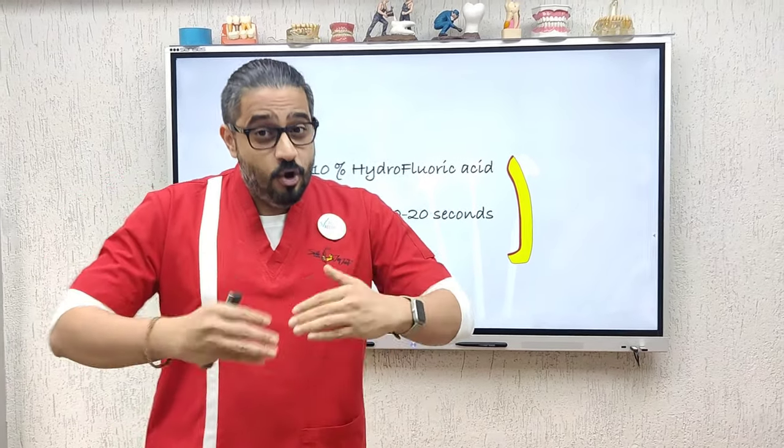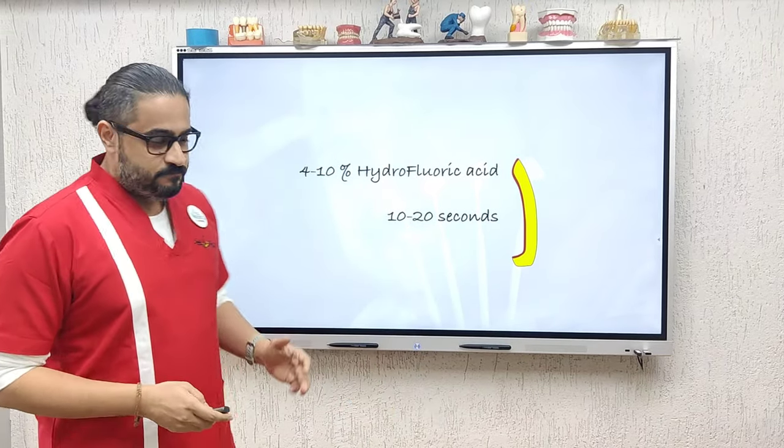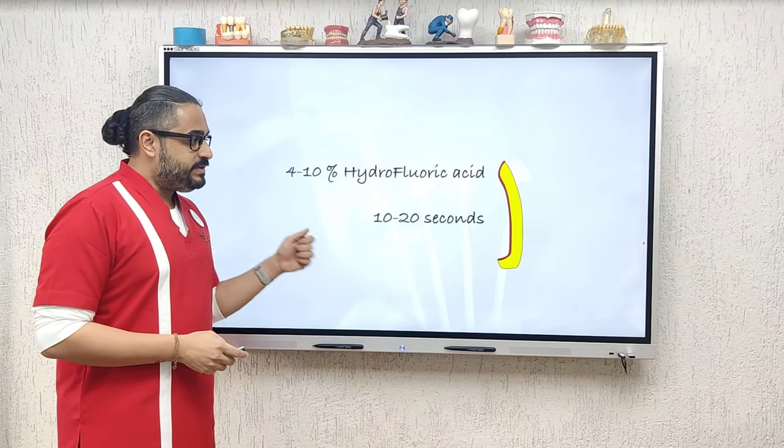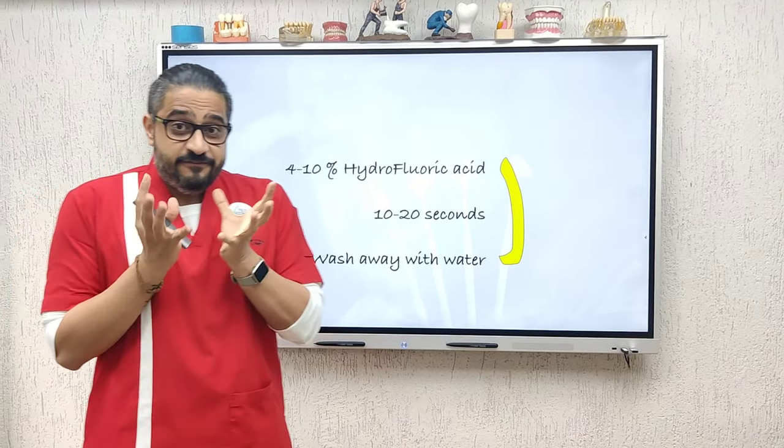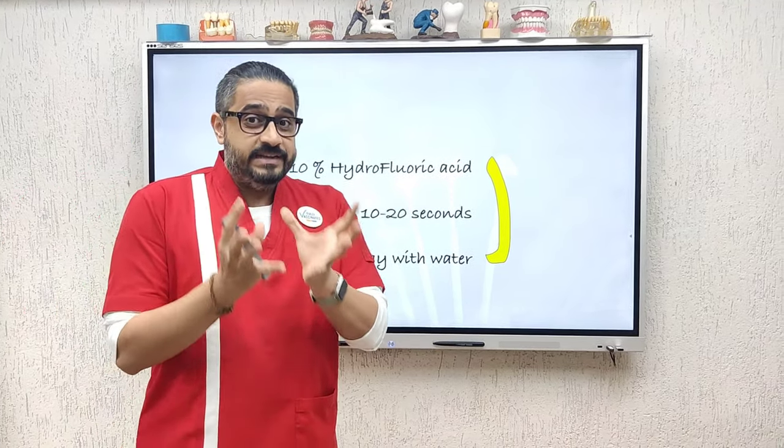Remember, this is a thin shell — do not over etch. Once the time has lapsed, take water and thoroughly wash it away. This gives you a very frosty, chalky, white appearance.